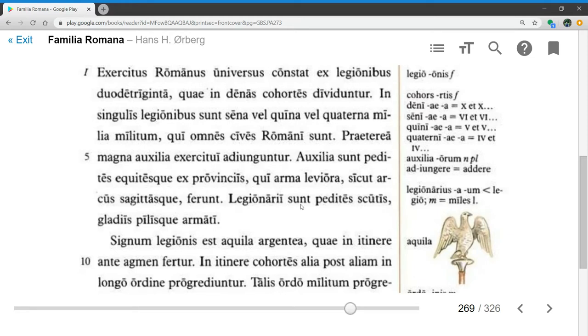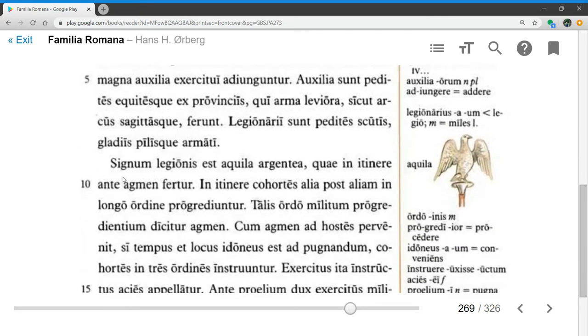Legionarii sunt pedites, scutis, gladiis, pilisque armati — legionaries are foot soldiers armed with shields, swords, and javelins. Signum legionis, the standard of the legion, est aquila argentea — is a silver eagle. And here we can see the aquila on the top of the standard for the legion.